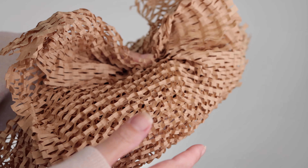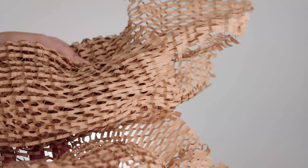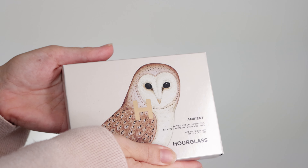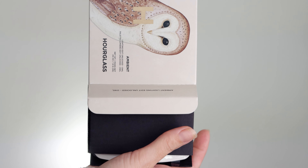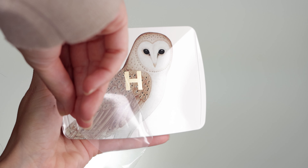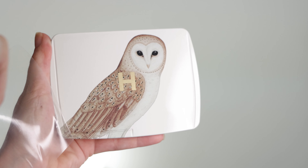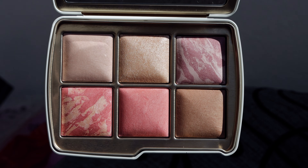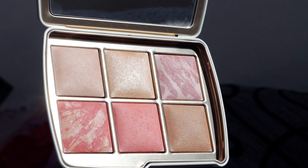Welcome everyone, today we are having another exciting review — it is the Hourglass Ambient Lighting Edit Unlocked Palette review. First of all, let me start this video by saying that it took me over two weeks to get this shipment. I ordered it as soon as it was available online, but after a week nothing happened. I emailed Hourglass and apparently there were some delays with shipping. The same day I reached out, my shipment was sent and arrived a couple of days later — it felt like they forgot about me.